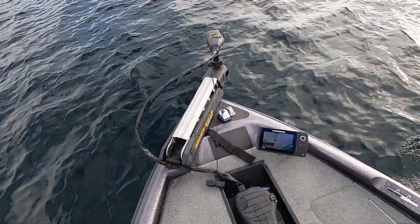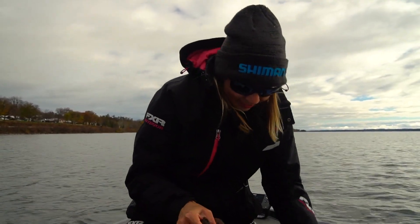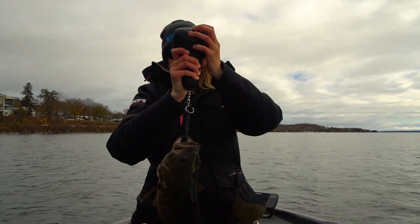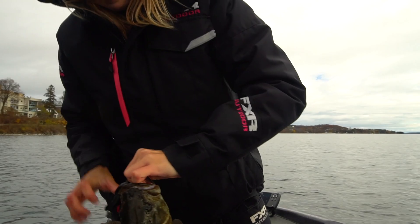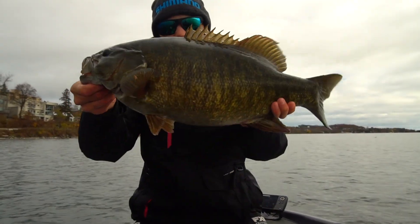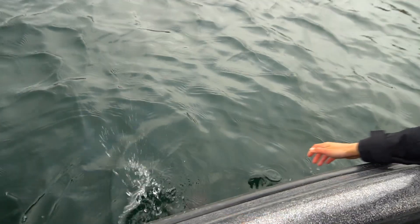All right, that will do. All right guys, look at that fish - nice and dark, angry angry fish. If he'd stop shaking, he's right at five pounds. First good one of the day right there. Let's release him. Should be good to go, choach. Oh yeah, he was so angry.